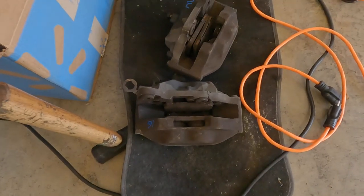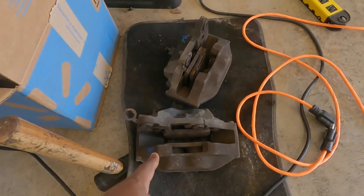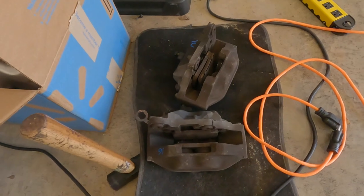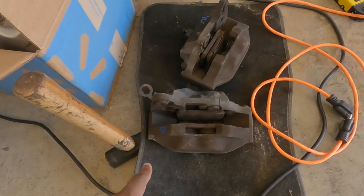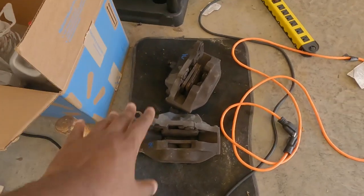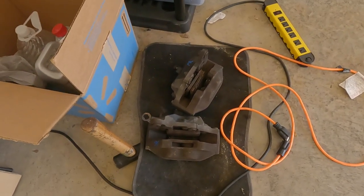The brakes I got from the junkyard right here - I haven't done anything with them yet. These are the LS400 big brake kits and I'm gonna be installing them on the GS400, but I'm going to have to get some new wheels first because I don't think the stock wheels are gonna clear these. We'll get into all those details in a future video.